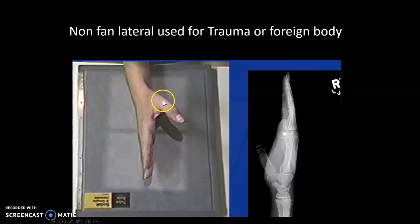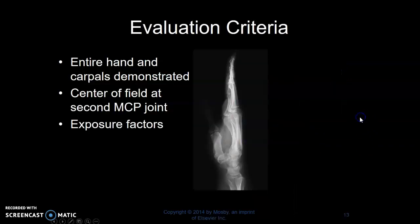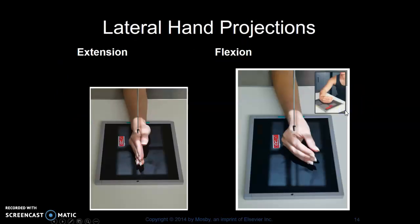This is a straight lateral, or some people call it a karate chop — hand out straight with thumb out. This may be used for trauma situations or if they're looking for a foreign body. You can see there's a BB in this patient's soft tissue. We only use that if we can't get a fan lateral. In your text, it identifies an extension and flexion version of hand laterals. We don't use this often at our clinical site, but that is in your textbook.